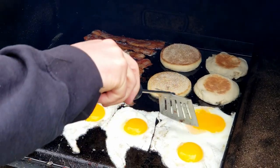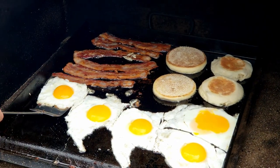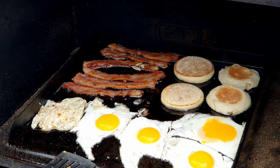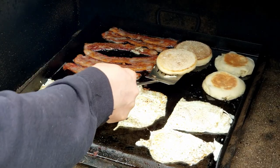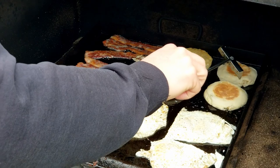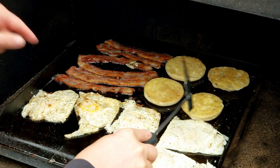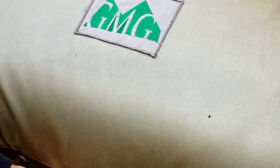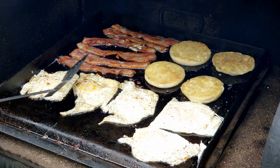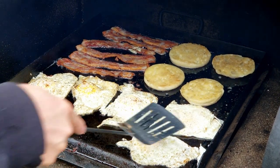All right, let's get these eggs flipped. The easiest way is to cut them apart first, otherwise they don't go so well. And we're going to give our muffins a quick flip — just a real quick flip here because I want to get this side toasted a little more, it's pretty wet.